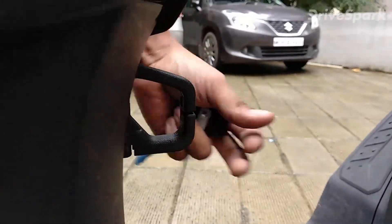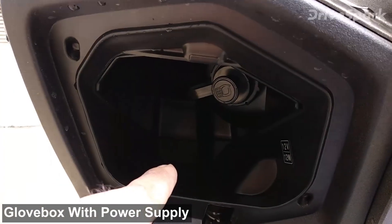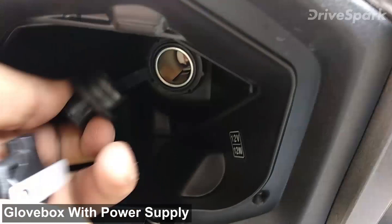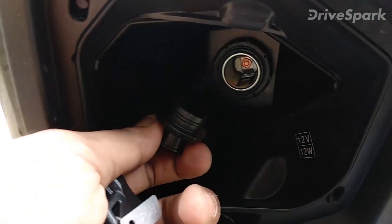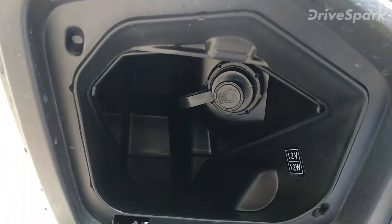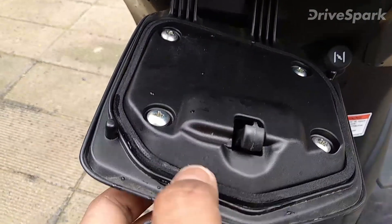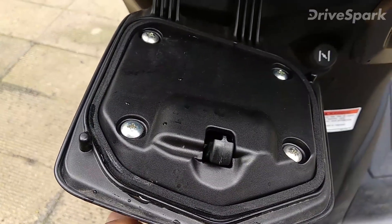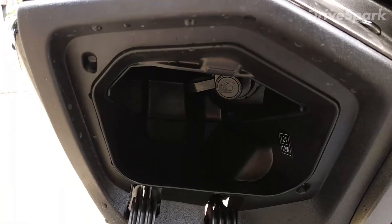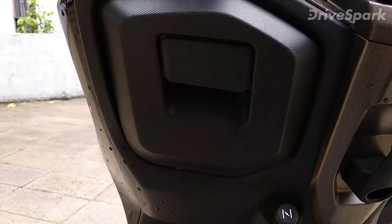There's another glove box with a lot of storage where you can store your mobile, documents, and other items. It has a 12-watt charging socket — though you do need to purchase the charger separately as an aftermarket accessory. The compartment also comes with rubber padding making it really waterproof; I've been keeping my phone and papers inside while riding in the rain with no issue. The only thing I felt missing was a lock on this glove box.